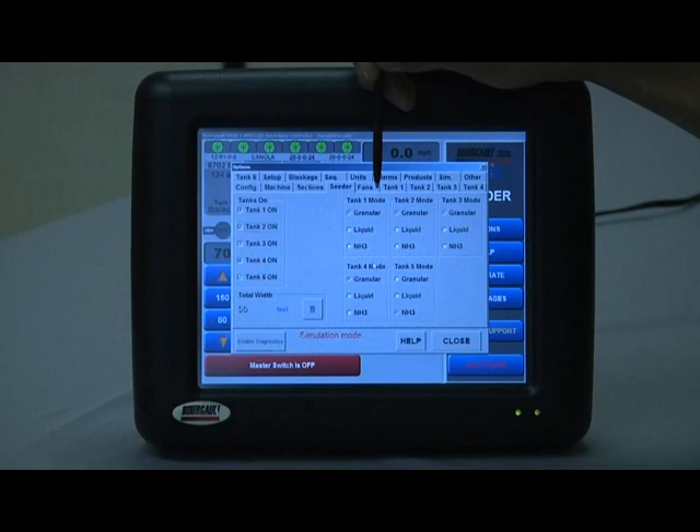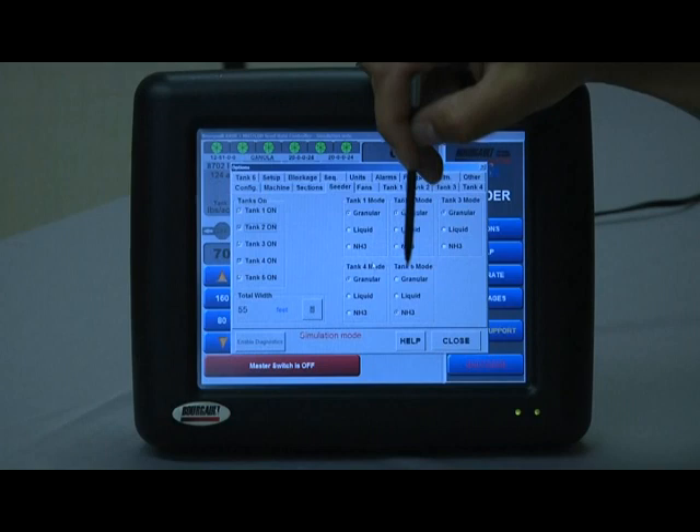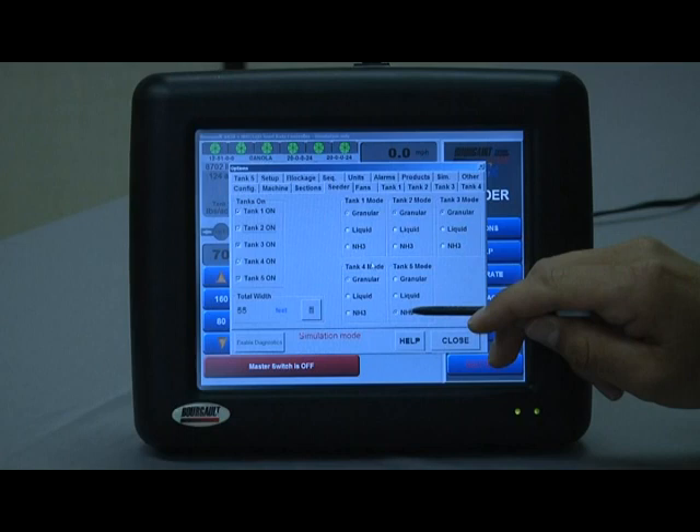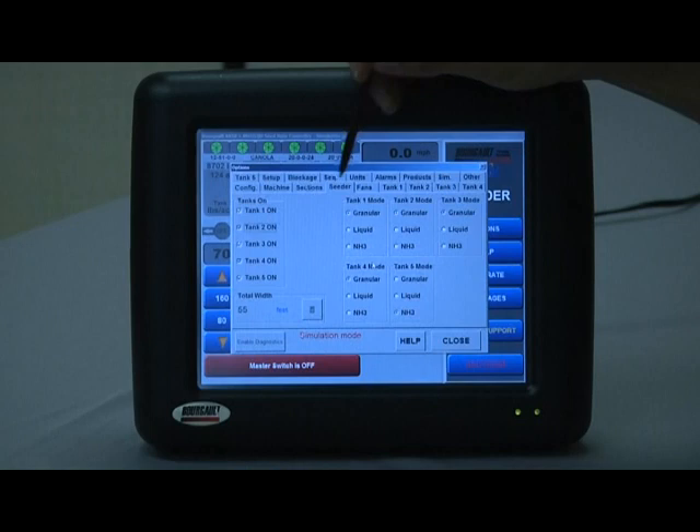Under the seeder tab we have to tell it which tanks are doing what. This software is quite capable of configuring any tank any way we want, but in a classic case, tanks one, two, three, and four should all be set at granular mode. Tank five in this case can be NH3 or liquid — for most common cases NH3 is typical for tank five, so we'll go with that today. The seeder tab is now complete.